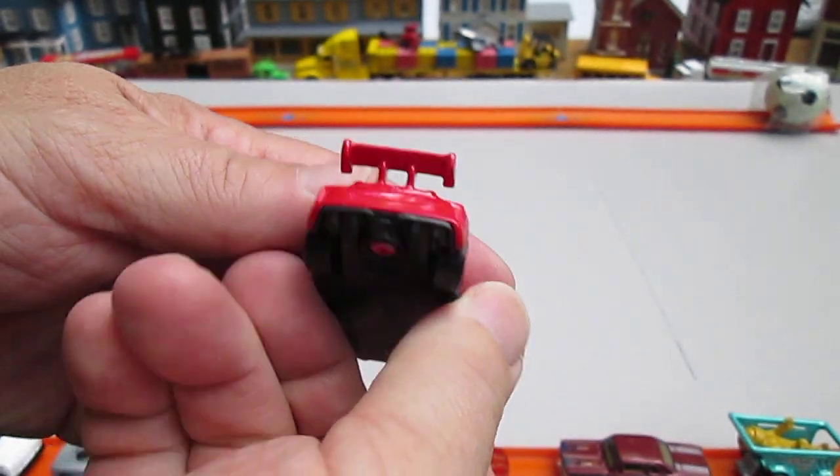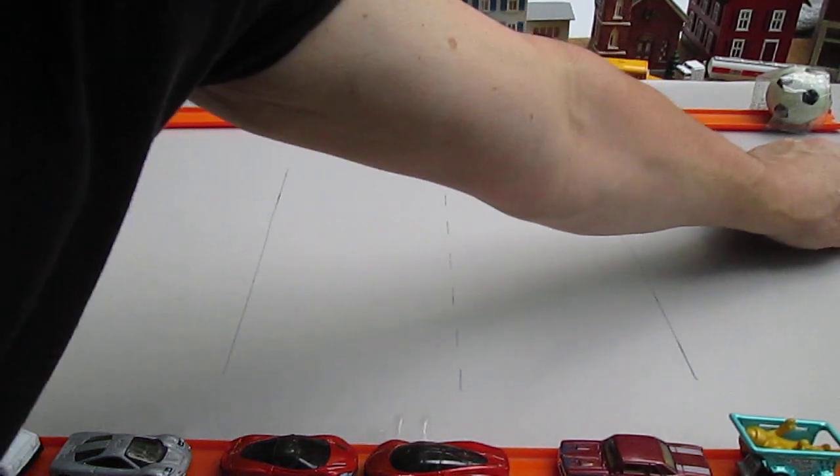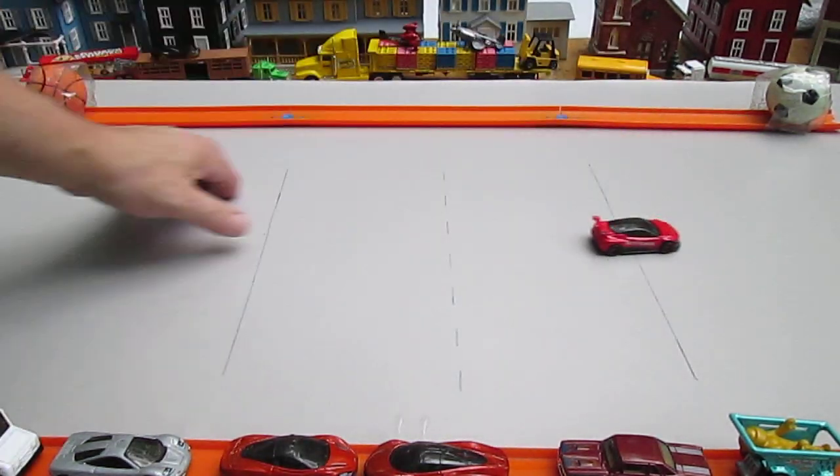No painted taillights. It definitely rolls straight — oh, it rolls straight though.